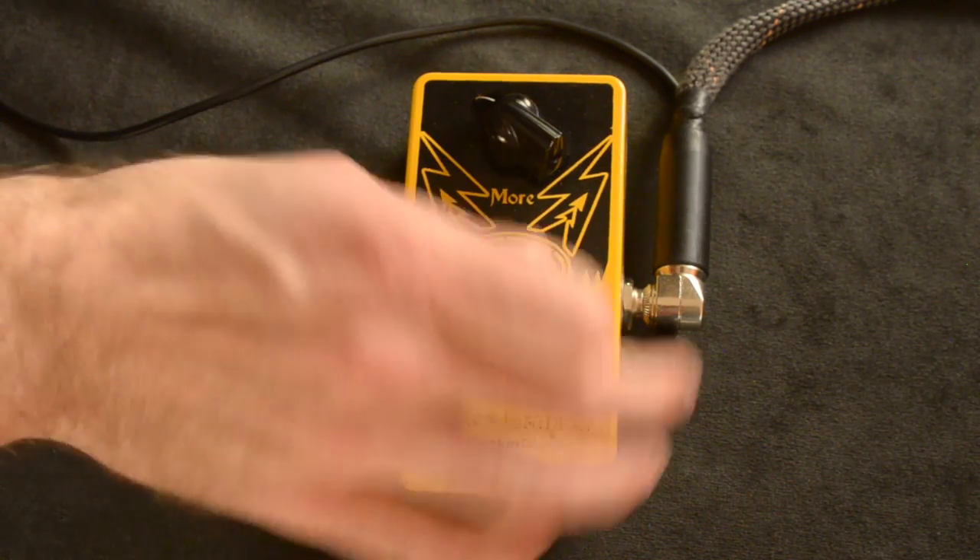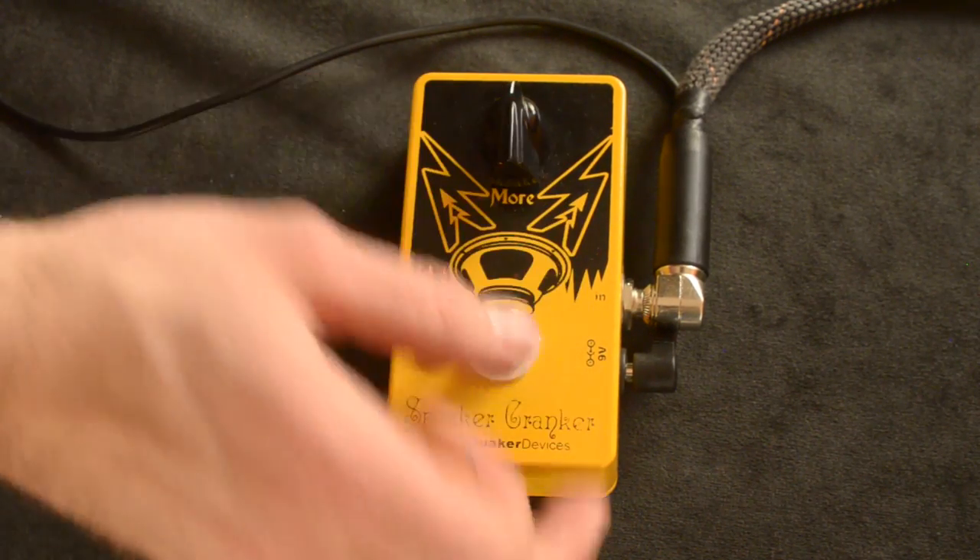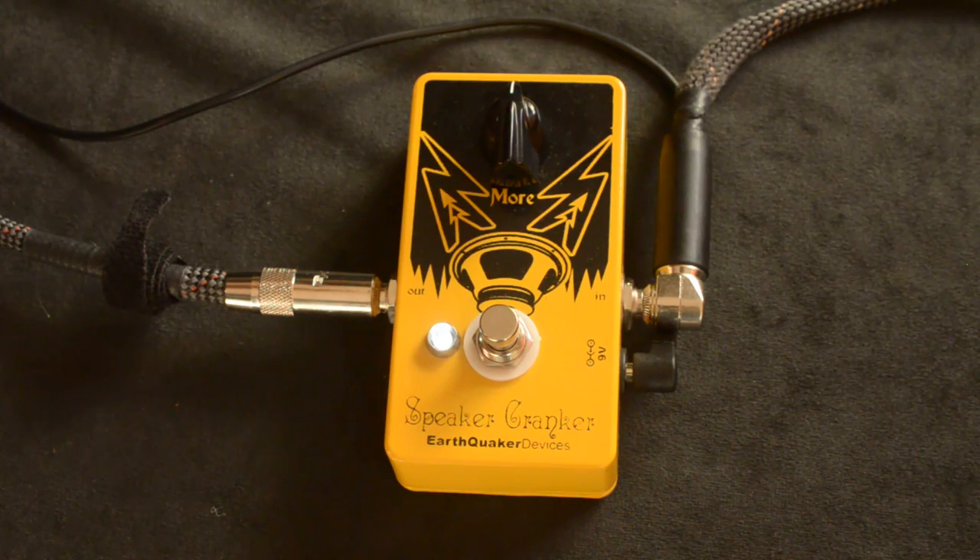I'm just on the bridge pickup. Let's go about halfway up. That's when you really start noticing a lot of dirt.